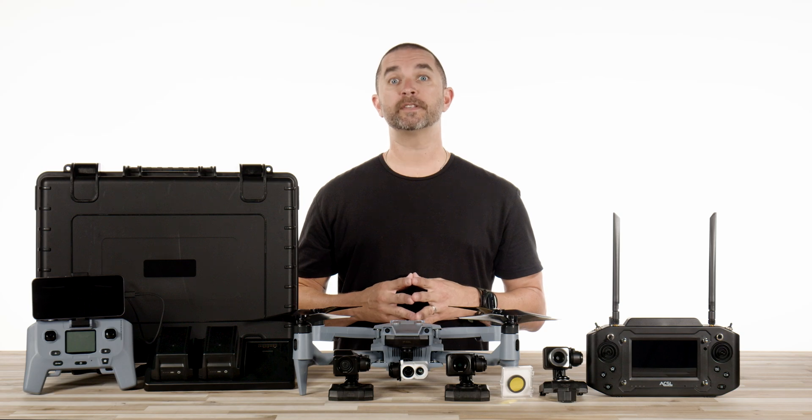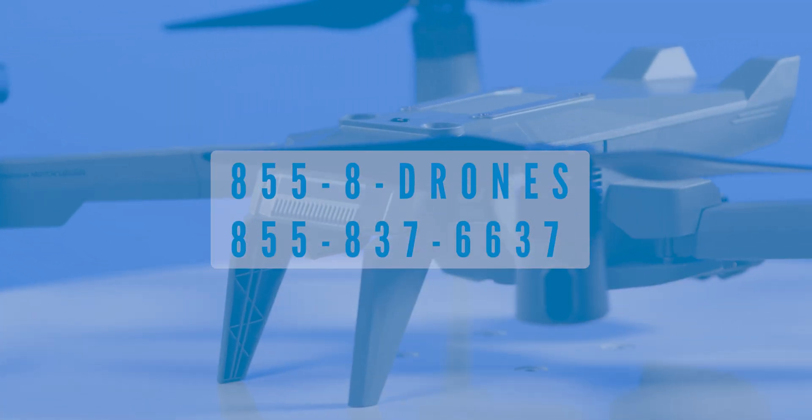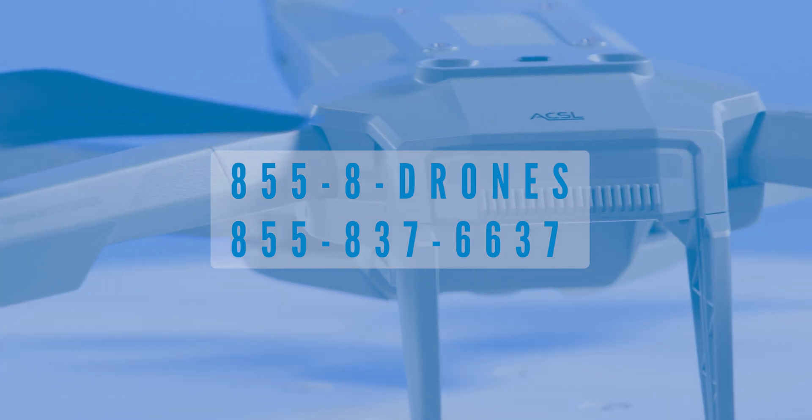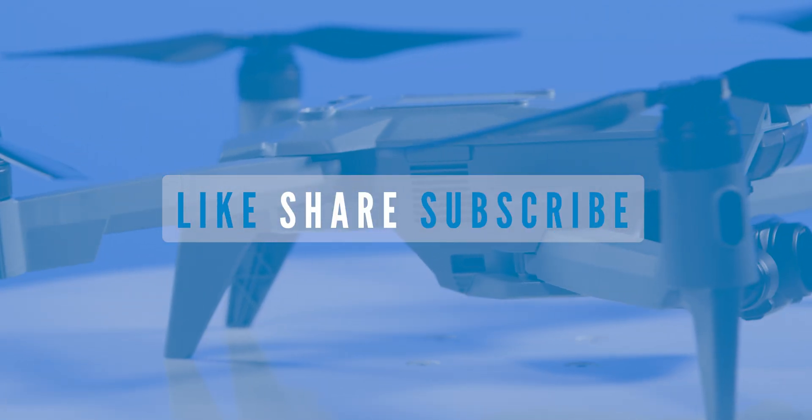To learn more about the ACSL Sotun, visit us online at floridadronesupply.com or give us a call at 855-8-DRONES. You can also click on the link in the description to see all the ACSL offerings on our website. Thank you so much for watching and enjoy your flight!